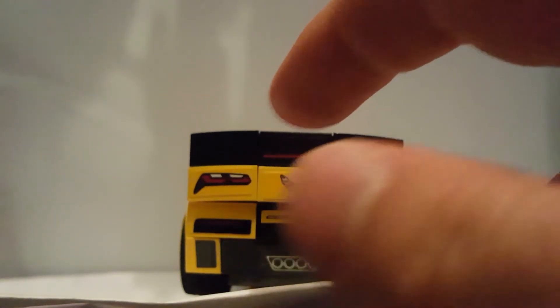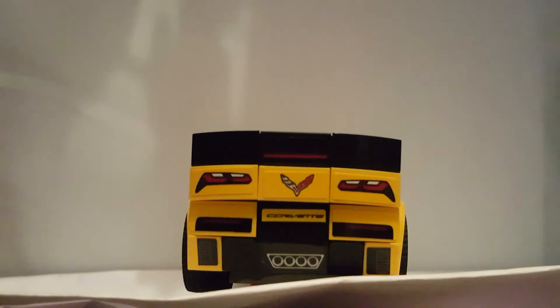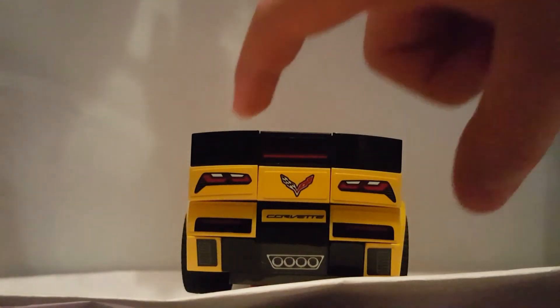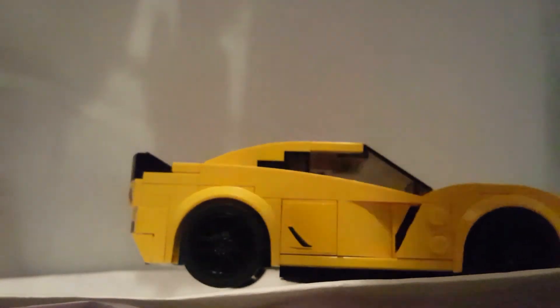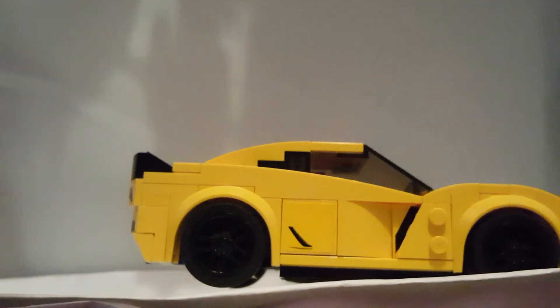On the back, you've got the Corvette logo, the exhaust, and some more exhaust. I think there's another backlight, some more headlights, and this little stripe — I don't know what it is. Can someone tell me what that is in the comments below? The other side is just a mirrored version of what we saw.